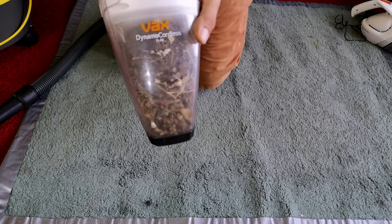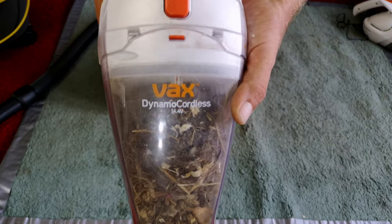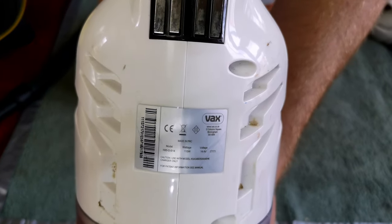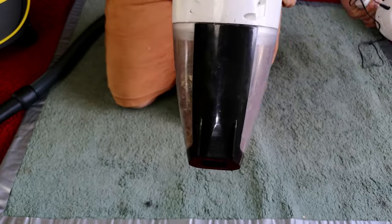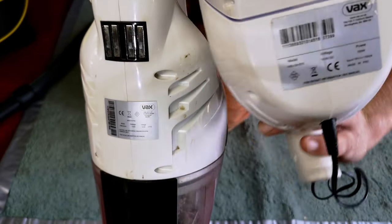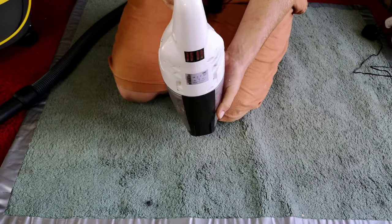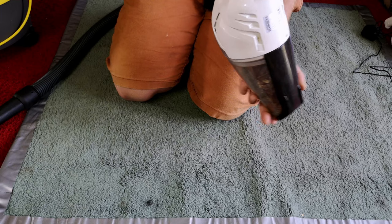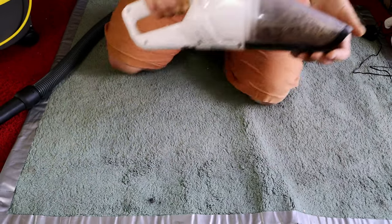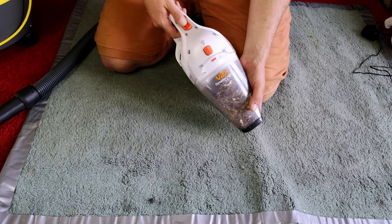Let's move on to this one, which is actually a Vax Dynamo cordless — 14.4 volts. We have 115 watts rather than the 100 watts that the other one is, so much more power. And some sort of contact, presumably to dock it on a wall. I've just been plugging it in via the DC jack there. This one is very much fuller, but it works very much better.